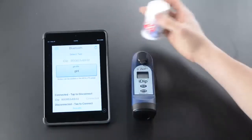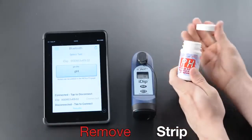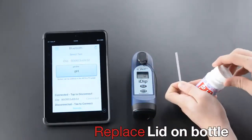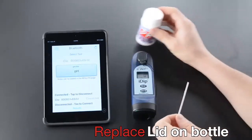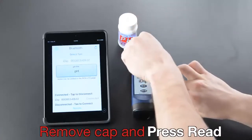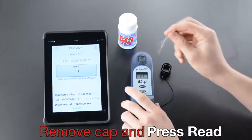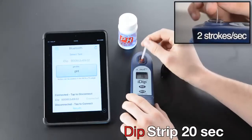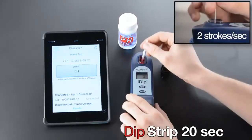Remove strip, replace lid on bottle, remove cap, and press Read. Dip strip for 20 seconds, two strokes per second.